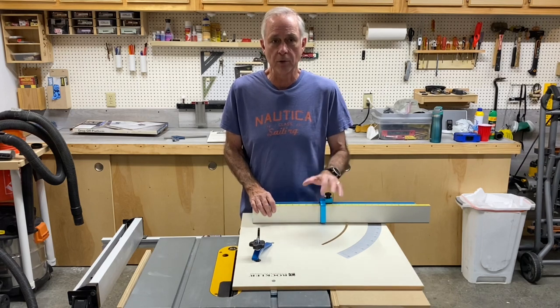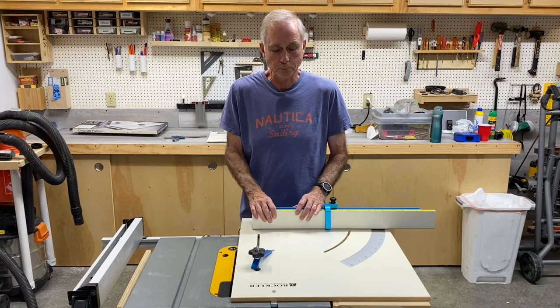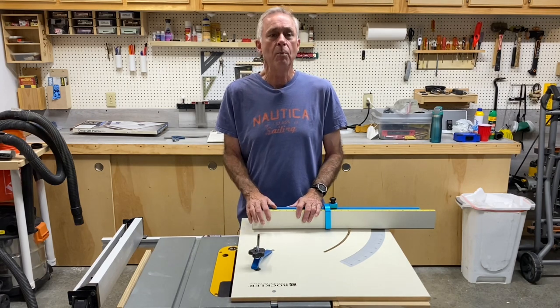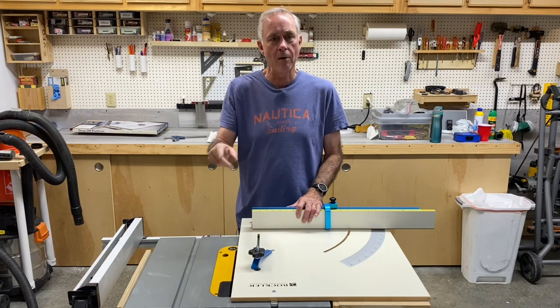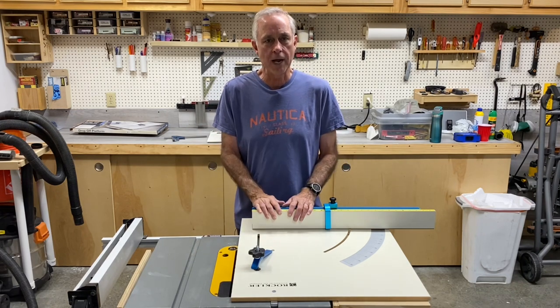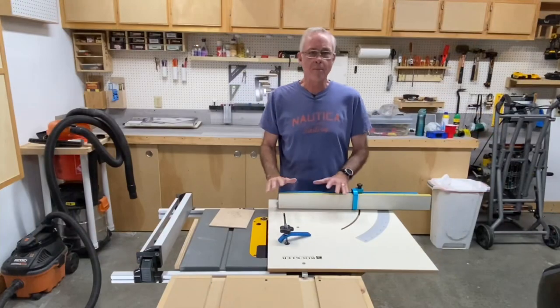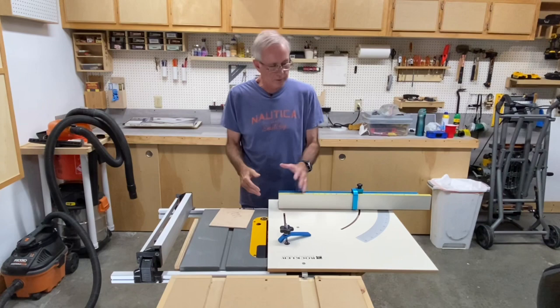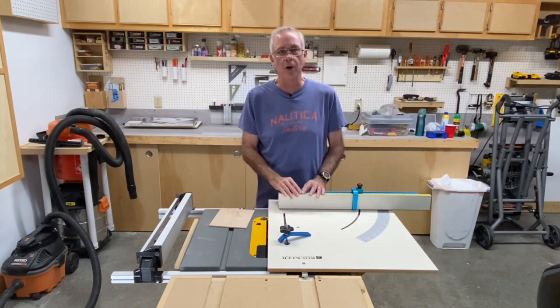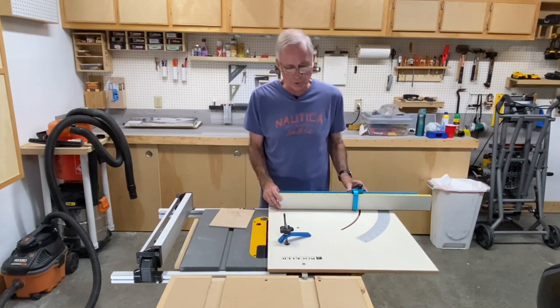If you don't have a cart like I have, I'll put the video down below for how I made my rolling portable job site saw stand — it's served me well for three or four years. I'm not going to go into a lot of detail about setting this up, only to say that the instructions were very clear and I had no trouble at all getting this thing set up and put together.